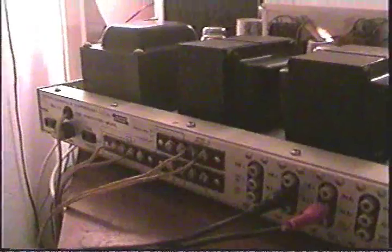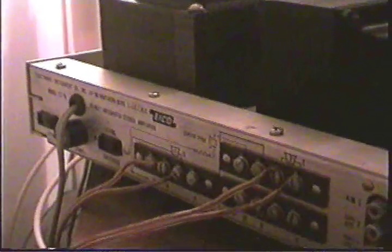And this is a view of the back of the unit — speaker hookups. It also has some external AC connectors.